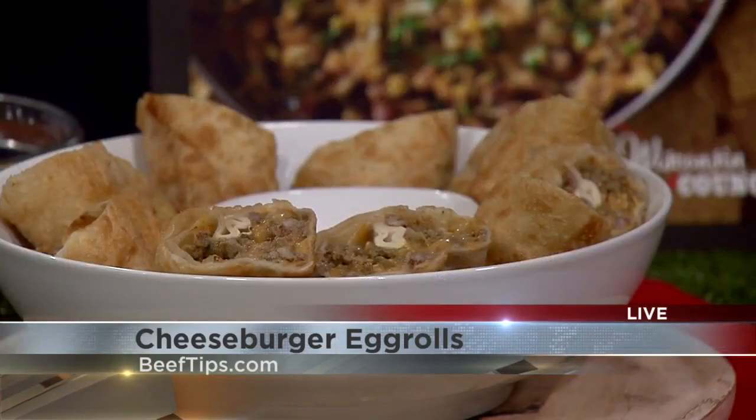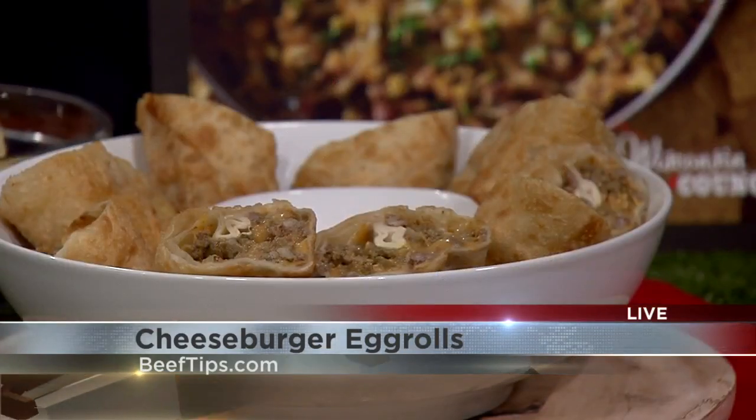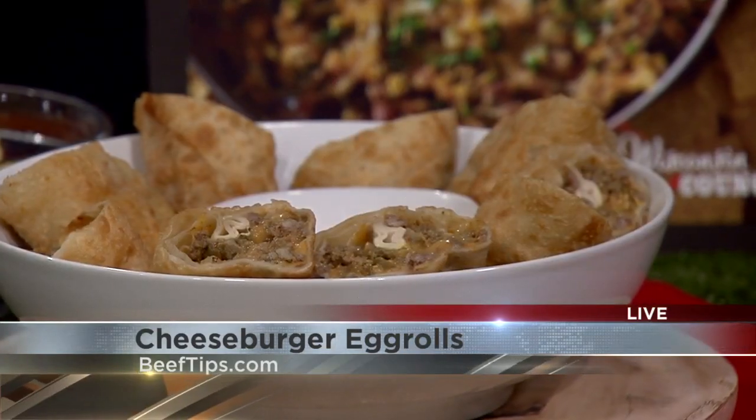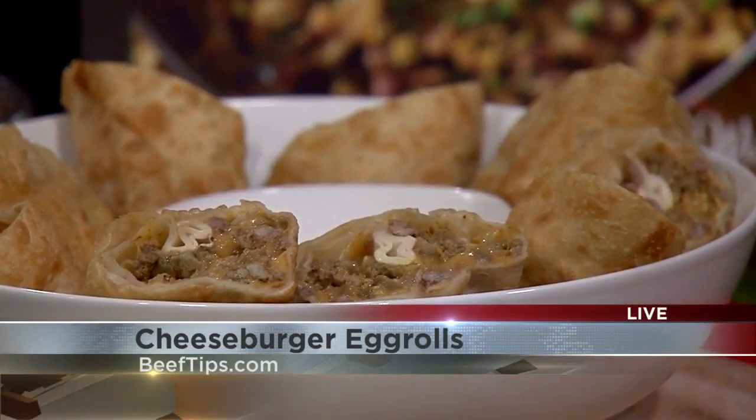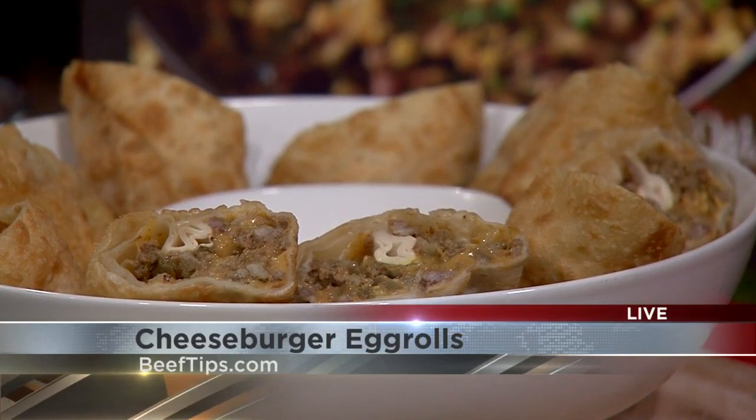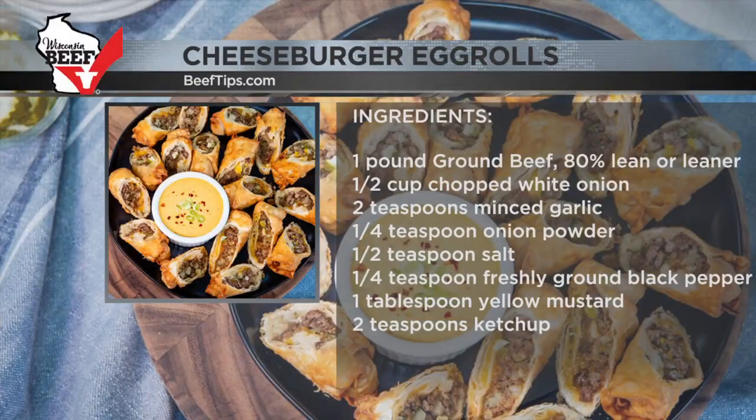Then homemade egg rolls. If you haven't made homemade egg rolls, it's not that daunting — it's pretty easy. I make them at St. Patrick's Day with corned beef, but these have a cheeseburger filling: ground beef, onion, ketchup, mustard, pickles — kind of the same ingredients. No cream cheese in there, but cheddar cheese. And a little onion powder, more pickles.